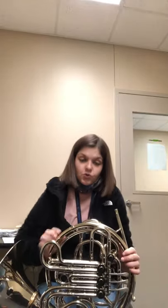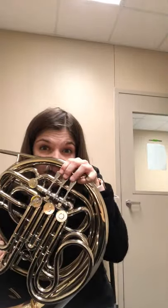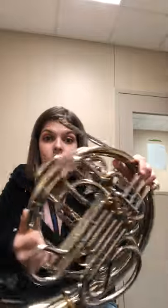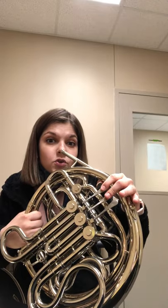I'm going to grab my French horn and take my left hand — if you're looking at the camera, this is your left hand. If you look closely, you have your three valves on your French horn and your trigger. I'm going to take my left thumb, put it on the trigger, and then take my first three fingers and place them one, two, and three.